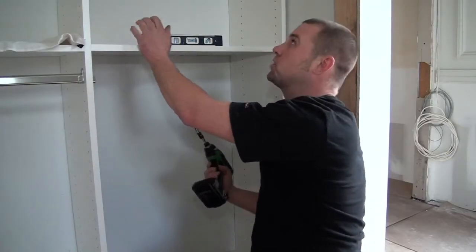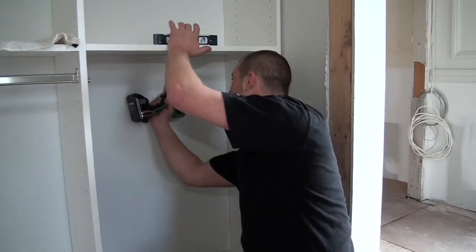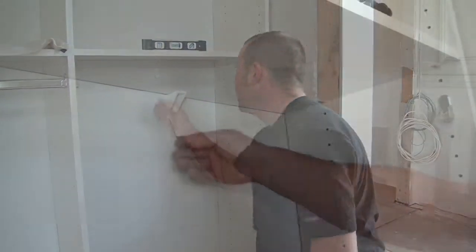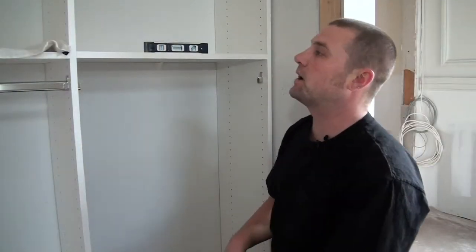You also want to make sure that the unit is tight to the wall, so you want to push it back to the wall as you're securing it in there. Then you close the little white flap on the angle bracket.